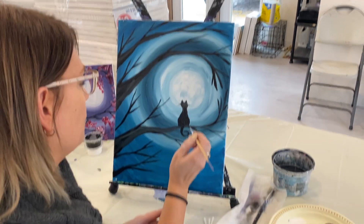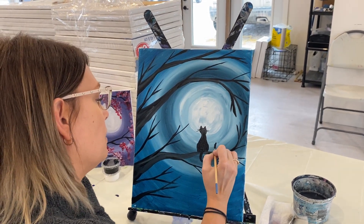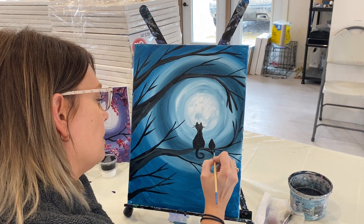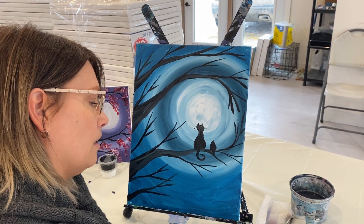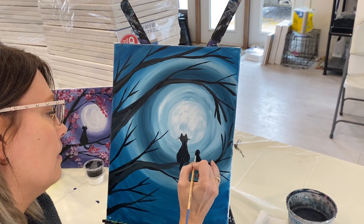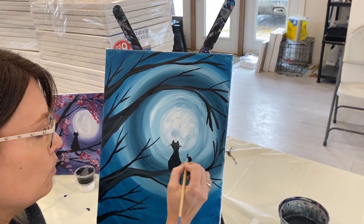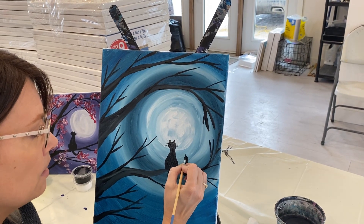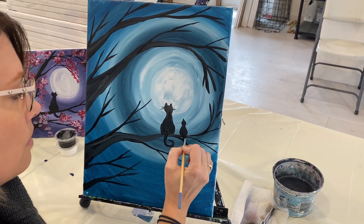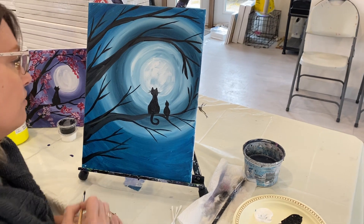If you want to do a bird, it's very similar. Do a little fat bottom teardrop again, and for the tail it just comes down into a little V. The head is just a little round shape on top — very simple. Then depending on what you want him to be looking at, you could put his beak here to face the cat, or put a little triangle beak pointing upward so he's looking at the moon. Isn't that cute? So you've got a little bird looking up at the moon. They're buddies. You don't have to do any of them, or you can do both.